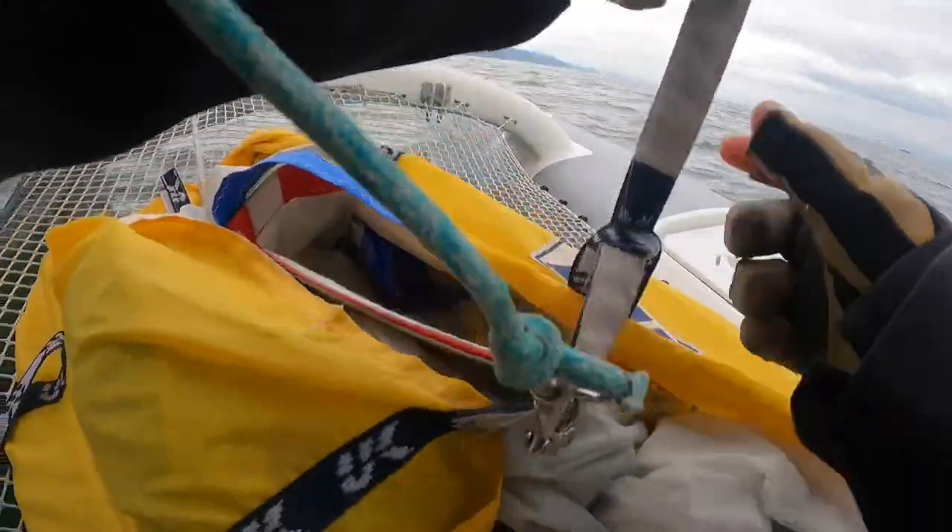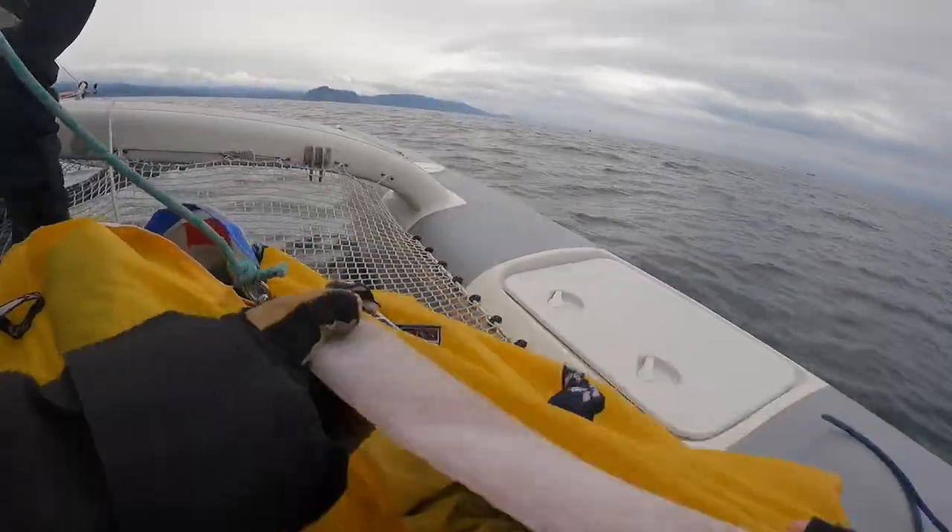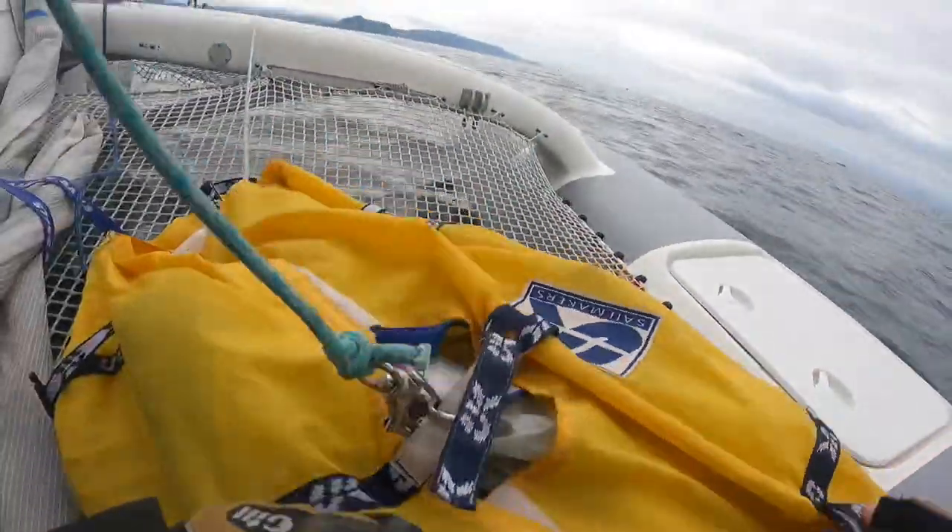Another completely bomb-proof approach is to pull the spinnaker under the mainsail, over the boom and into the companionway in what's called a letterbox douse. If you need to repack the spinnaker after a companionway douse, check out the next video on how to do it into a box bag down below.